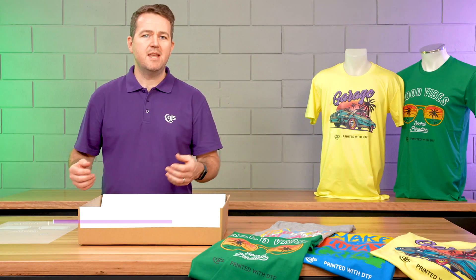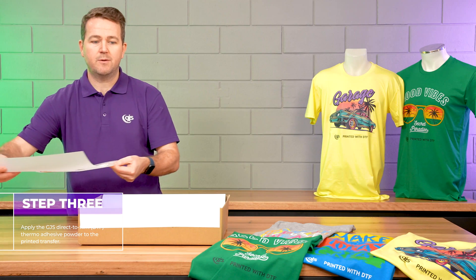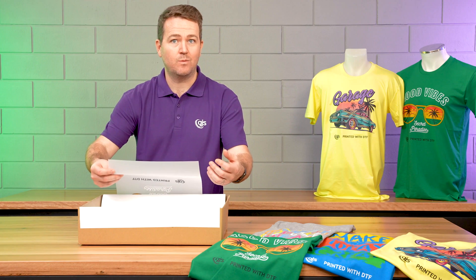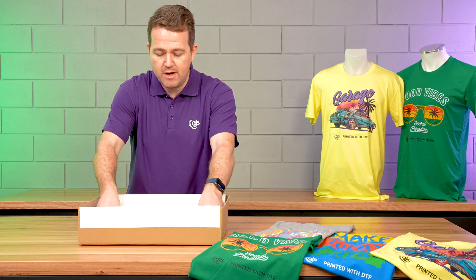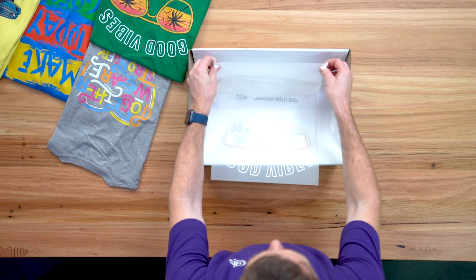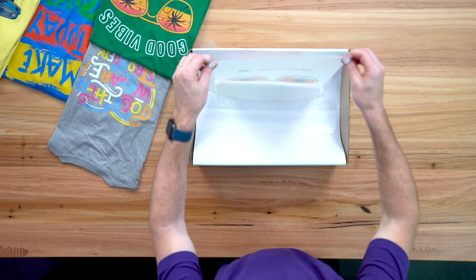Step three is to take the printed DTF film and we're going to apply the GJS DTF powder to the wet ink. Now be careful because the ink is wet — it can smudge. So holding the film, we're just going to run it through the powder. Make sure we've got a nice selection of powder there. And as we lift it up, the powder is going to fall right the way through and cover the print.